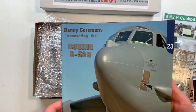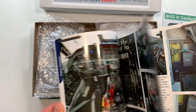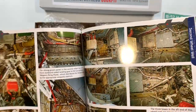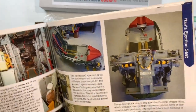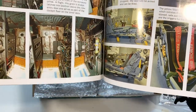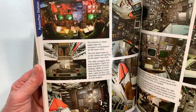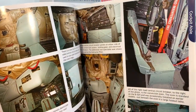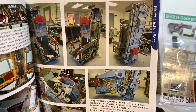Danny Cormann's modelling the B52H — the details are clean. Ejection seats. There might be a good opportunity to use some of Annie's models' decals and upgrade sets for switches in 1/32nd scale.